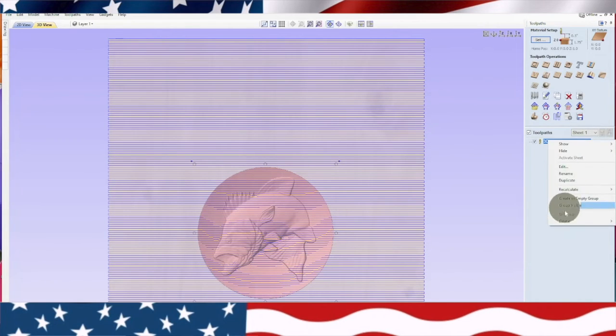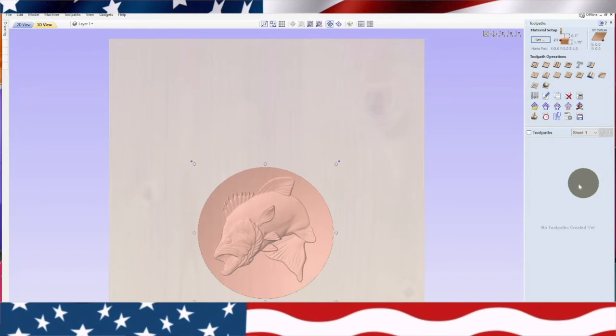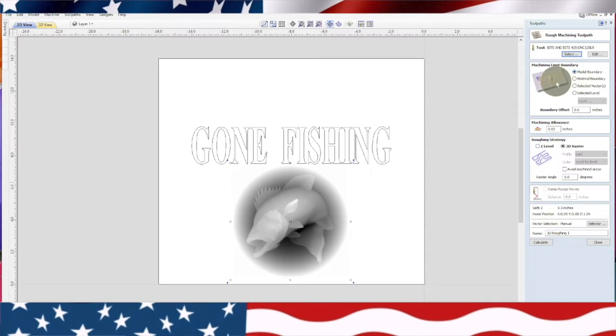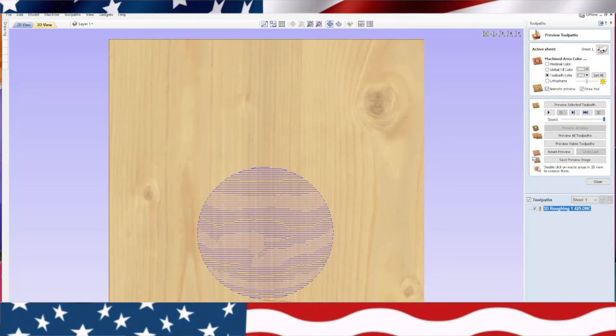You can see it says material boundary right there — it's selected. Now I need to do model boundary. So we need to close that, delete that roughing toolpath, delete all. Now we're going to go back to the 2D view, go back to the roughing toolpath. Now you can see it's on model boundary, and that's what we wanted. Everything can stay the same. We'll put in our bit number again. You kind of have to pay attention to what's going on when you do your preview. We'll go ahead and calculate. Now you'll see it's just doing the model, which is what I want.